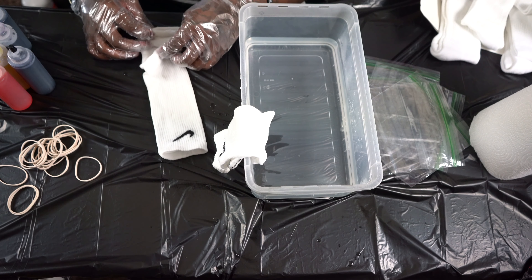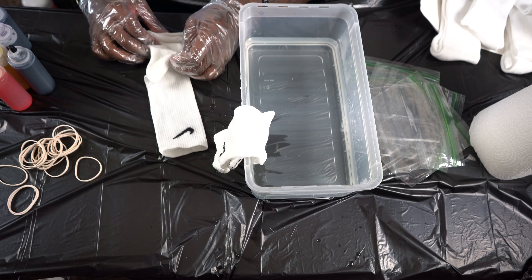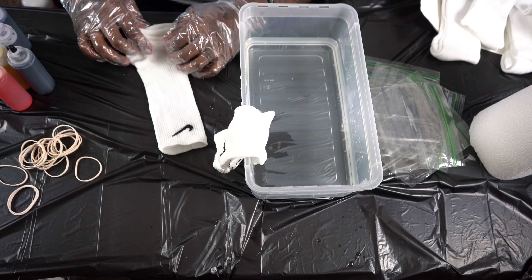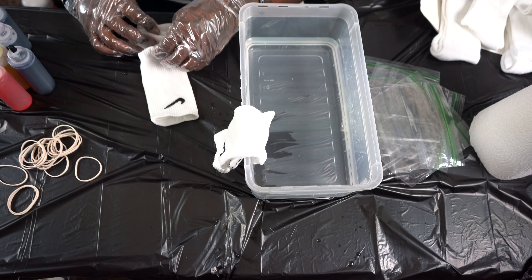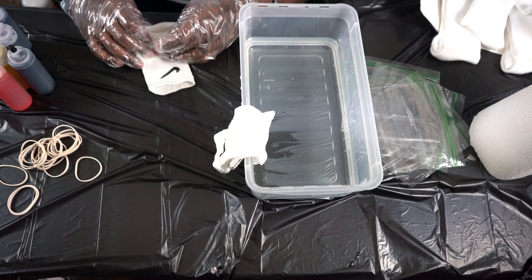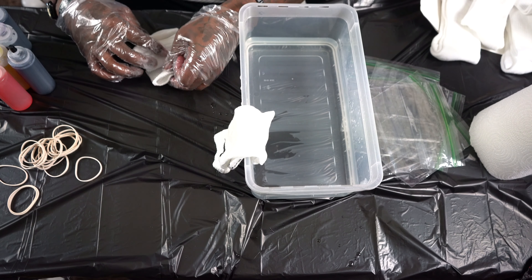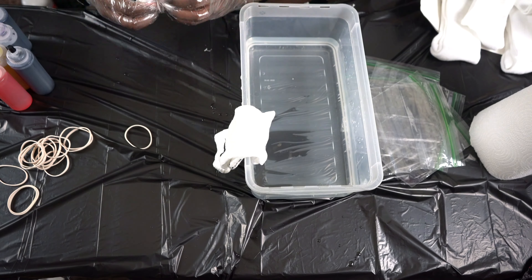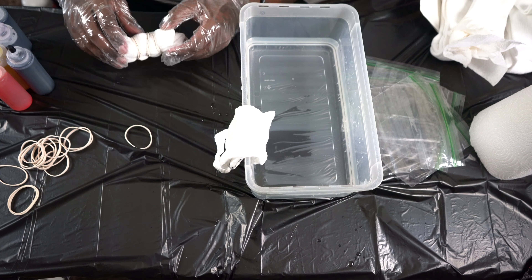Now that I've let them sit in there I'm gonna ring these things out. For this sock I'm gonna do kind of the crumple effect — I'm gonna pull this joint like this. I'm really just going kind of like the Jacob's Ladder, that's the best way to put it. Y'all remember them little flip toys? So this is the first one right here and I'm gonna rubber band this joint off. I'm probably gonna start off with a little blue, fade that in with a little bit of black — I'll start off with the black one first.